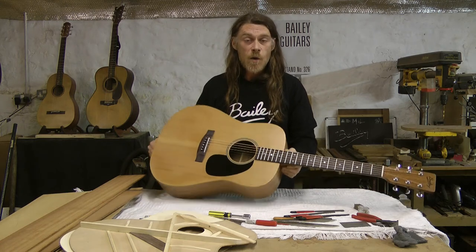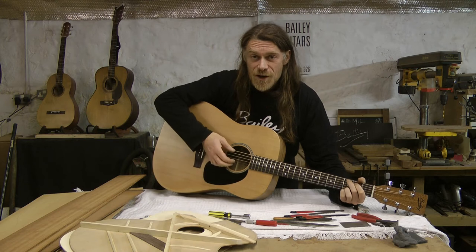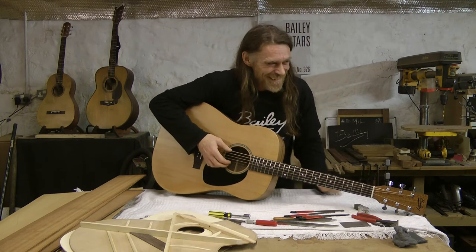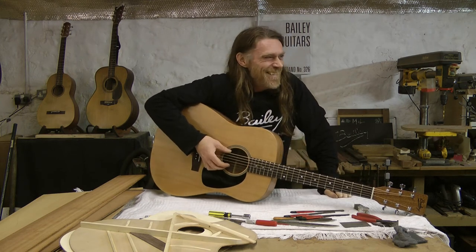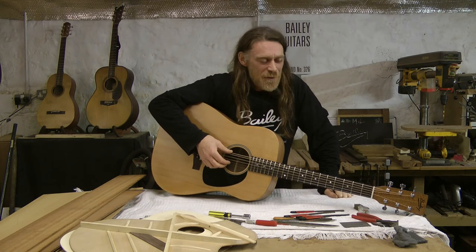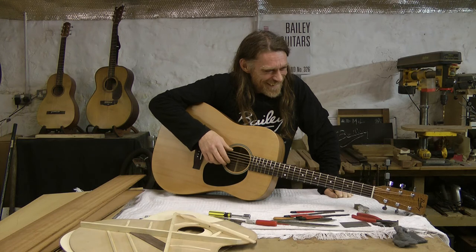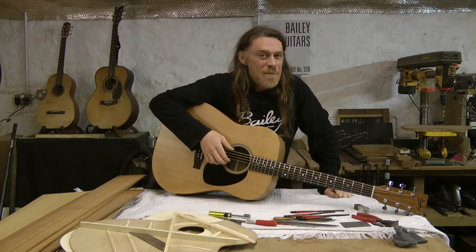Hopefully it'll serve you well in the bands that you're in and you'll be in the charts and top of the pops. I don't think people have got to lose this anymore — you don't want to be on top of the pops. I'm showing my age now. It's not cool. I always wanted to be on Top of the Pops at one point.